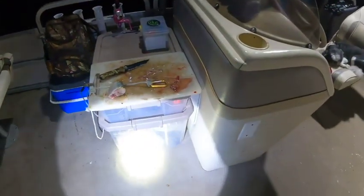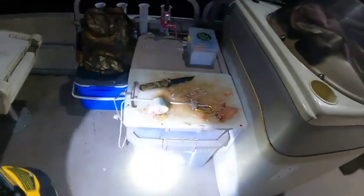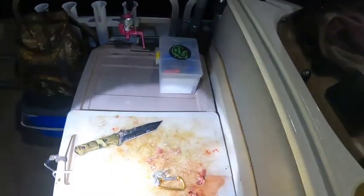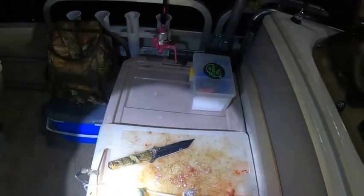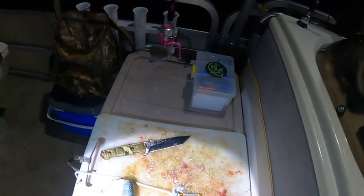We just keep boxes like this — blankets and pillows — and that box is electronics. Cutting board: tie the rope to it so I can just hang it off the side of the boat and clean it without having to get down on my hands and knees and wash it. That worked out one of the best things I've ever done.